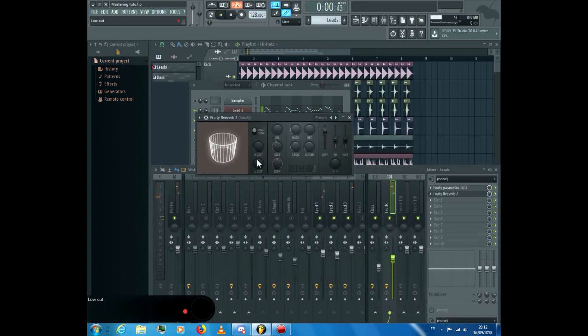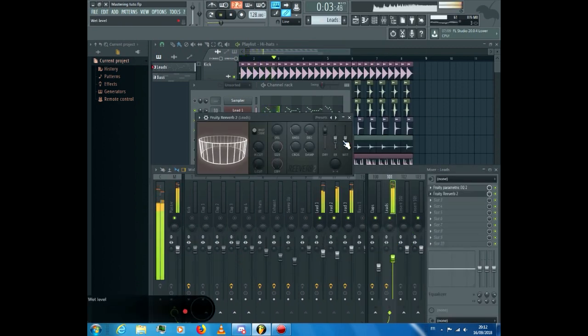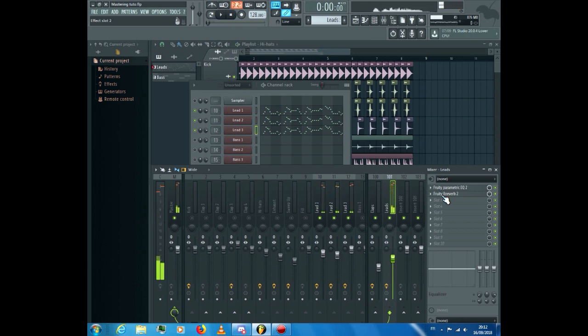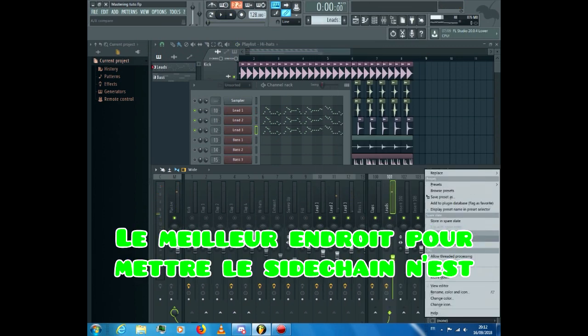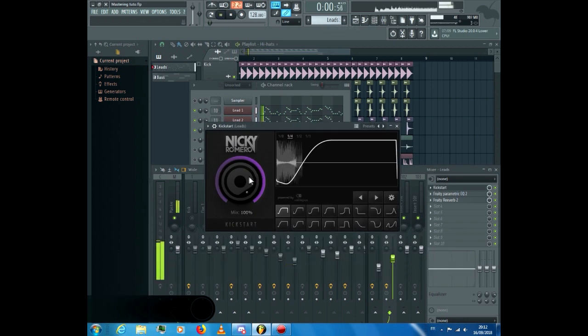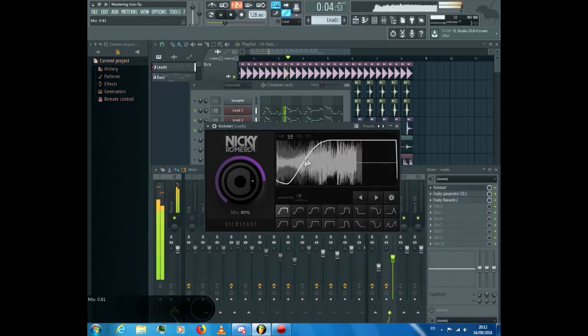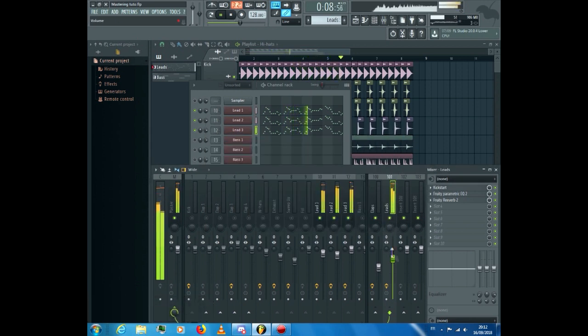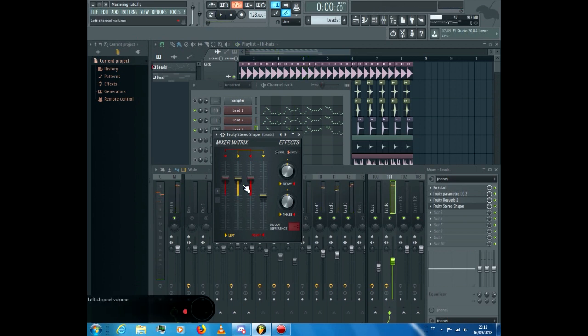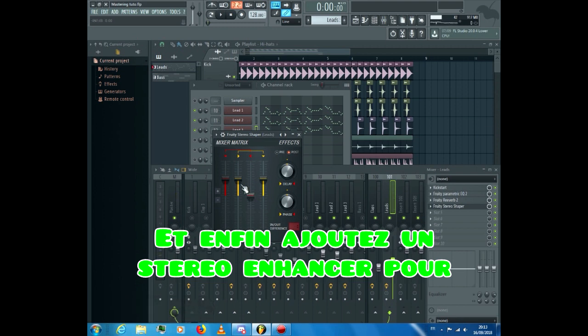Add a bit of reverb, not too much. Add a sidechain to free the kick. The best place for the sidechain is not at the top of the list like I did, but at the bottom, so every effect is sidechained. Finally, add a stereo enhancer to make the sound wider.